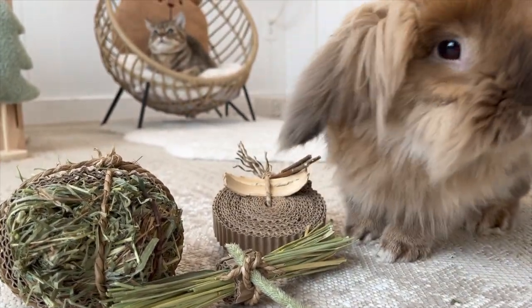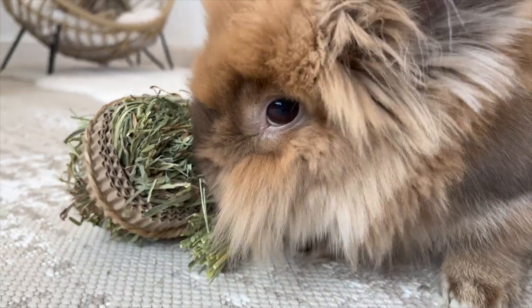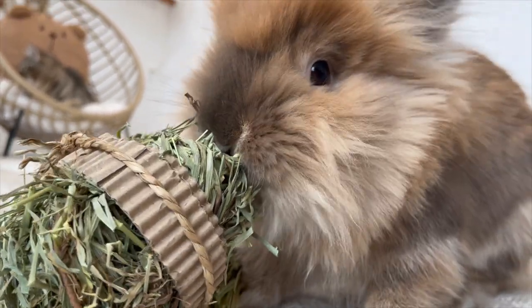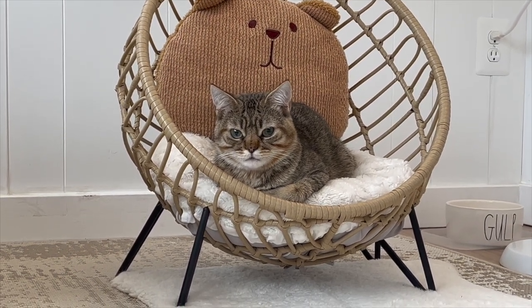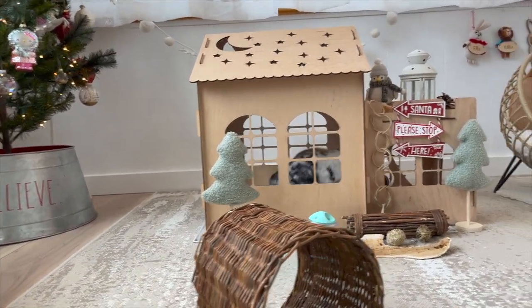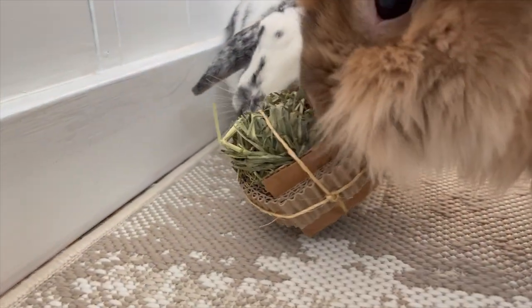Next time when I make more toys I will film the process. This is just my first time doing it so I wasn't sure what I was doing. This is Ellie's favorite — there she goes, she brought it into her house. Now she's doing a little circle in my living room. I really like this one.